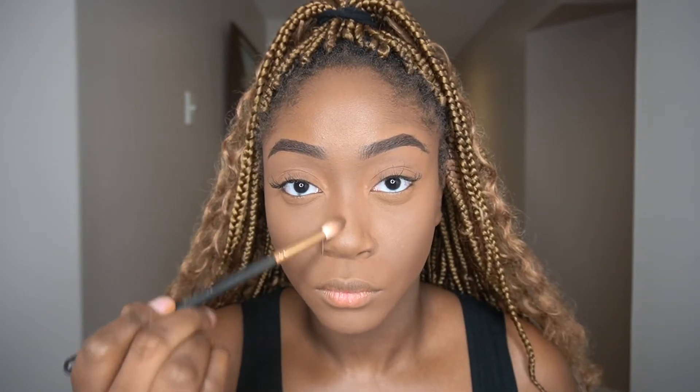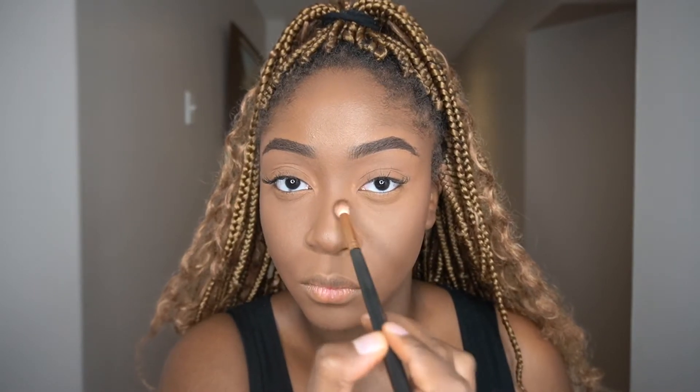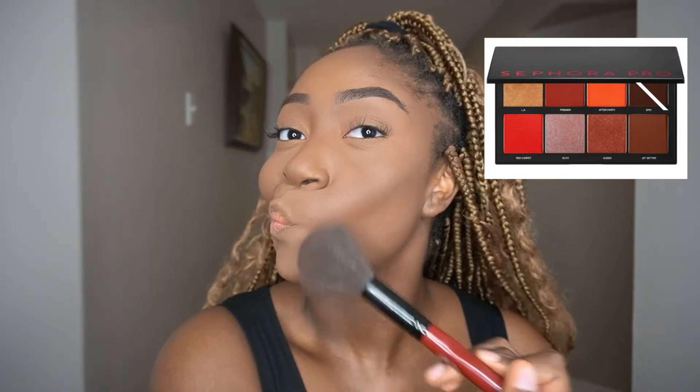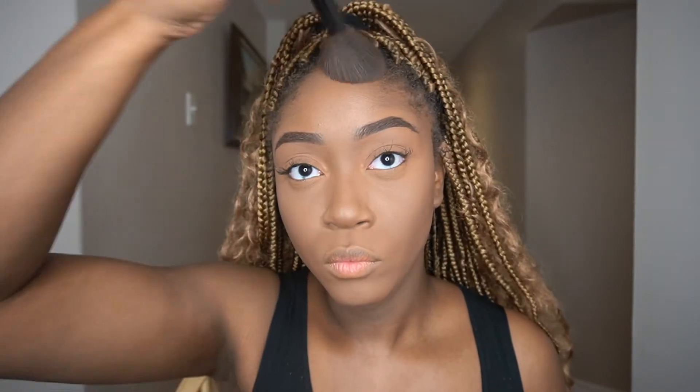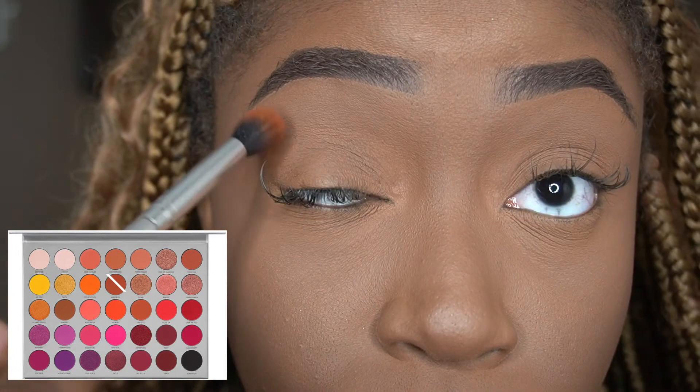Next up is the nose — just snatching it, nothing too serious. I like to use a fluffy brush for this because it gives a more natural look. I'm also contouring very lightly using my Sephora Pro Face Palette. This palette is a necessity if you are a woman of color — it has everything you need: contour, bronzer, blush, and highlight. I stand by it and you should too.